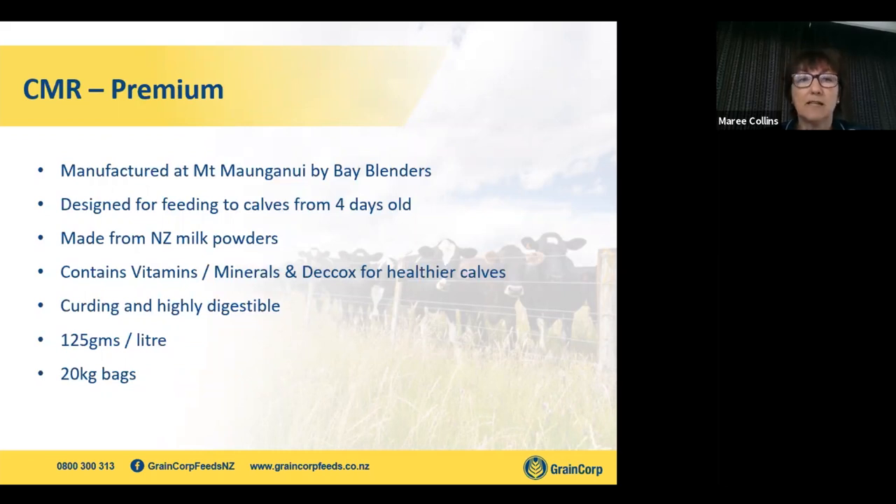Our range starts with a calf milk replacer (CMR). We sell a premium brand manufactured by Bay Blenders in Mount Maunganui. This is designed for people buying four-day-old calves or who have no colostrum or milk on farm — your professional calf rearers. It contains a coccidiostat, vitamins and minerals, it's a curding product, and it's cost-effective. Mix at 125 grams per litre — a fully designed premium product.